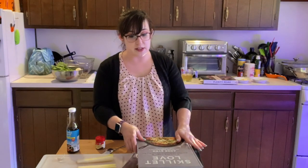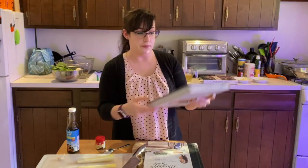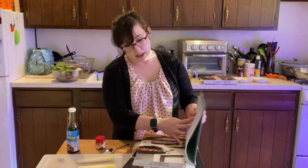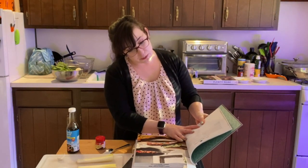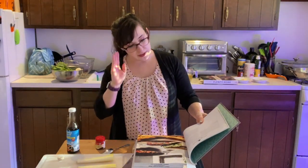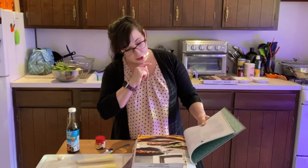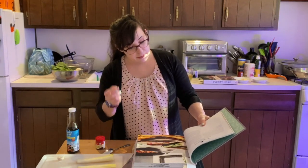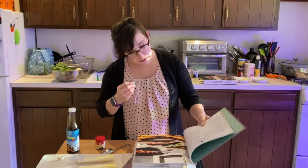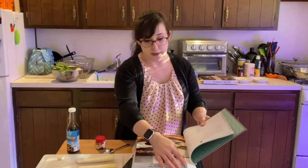The next cookbook is called Skillet Love by Ann Byrne. There are skillet tartines — like little flatbread toasts — with a couple of different topping options. One of them is zucchini and mint: you shave the zucchini really thin into ribbons and serve it with some goat cheese and a little fresh mint on top of your toasts. That sounds awesome.